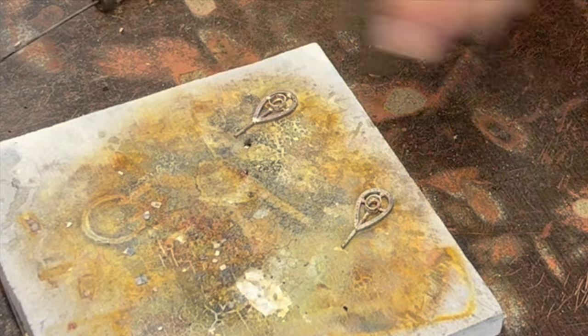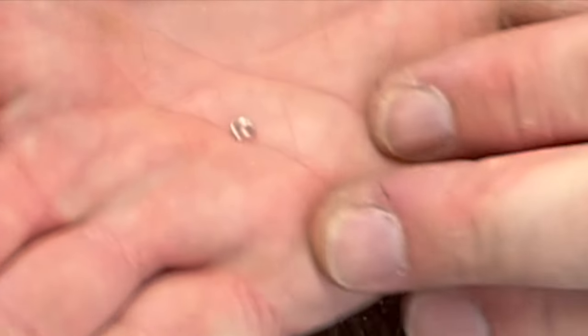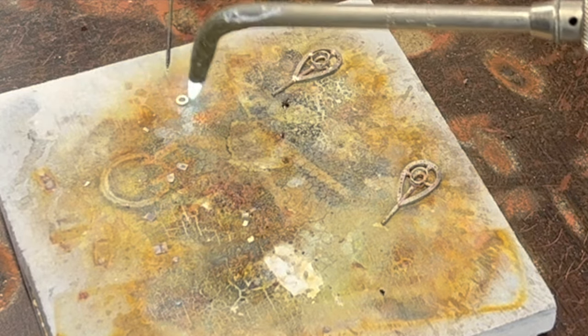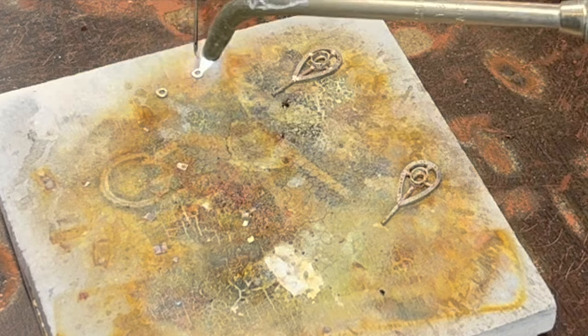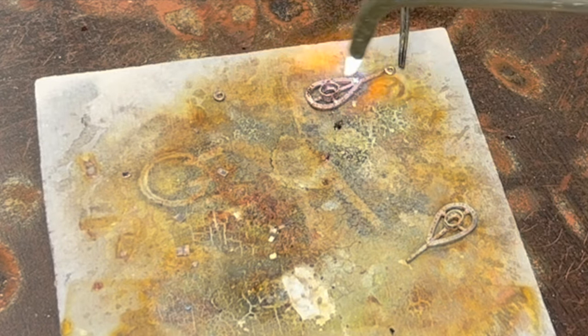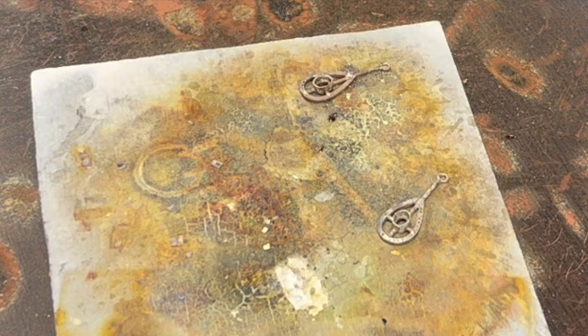The last step on these before I pickle them is to put some little rings at the top to hook the ear wire on to. I made these out of 18-gauge wire and wrapped it around a little brass rod that I keep laying around. I think those are looking kind of cool. I'm going to throw those in the pickle and we'll get started on the next piece.